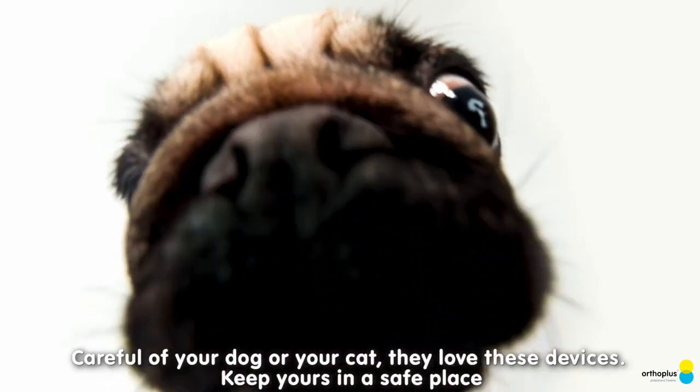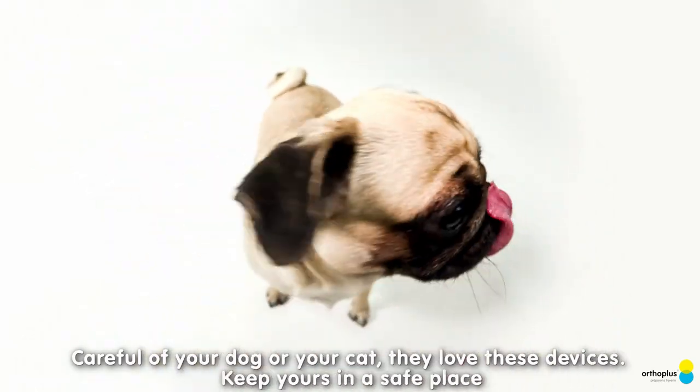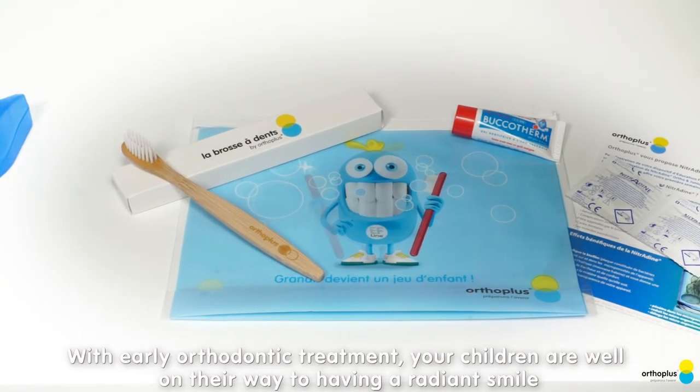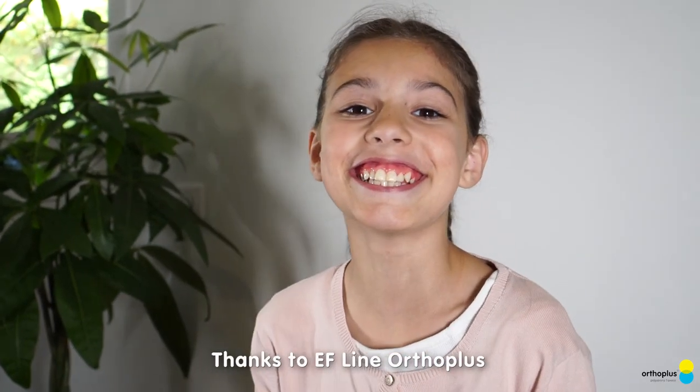Be careful of your dog or your cat — they love these devices. Keep yours in a safe place. With early orthodontic treatment, your children are well on their way to having a radiant smile, thanks to EF Line Ortho Plus.